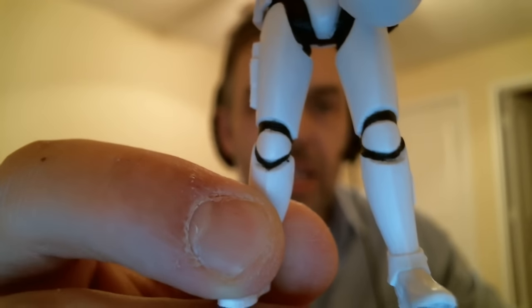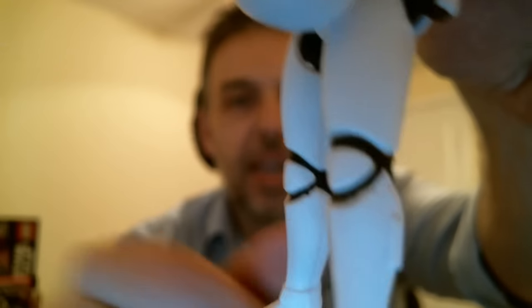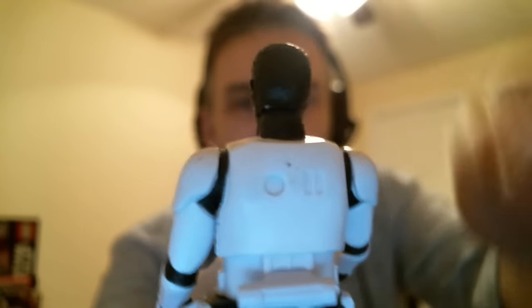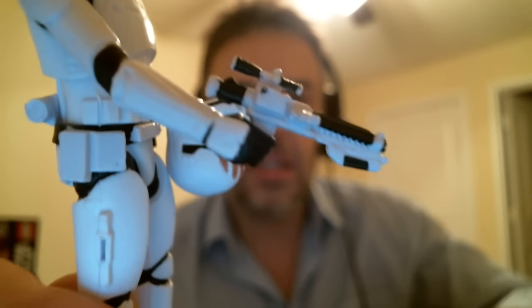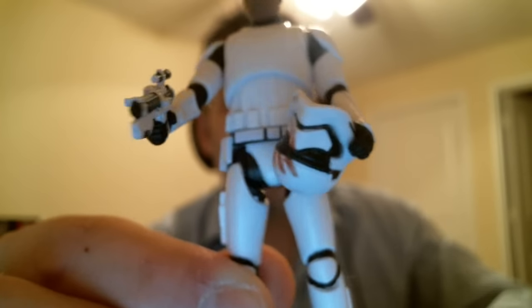A little bit disappointing at a $70 price mark. Not too badly painted. It seems to be the good factory that paints the 5POA figures — they definitely have a higher quality paint ratio than the articulated versions. There's really pretty much no articulation going on here. The blaster does peg onto the leg using that little clip.